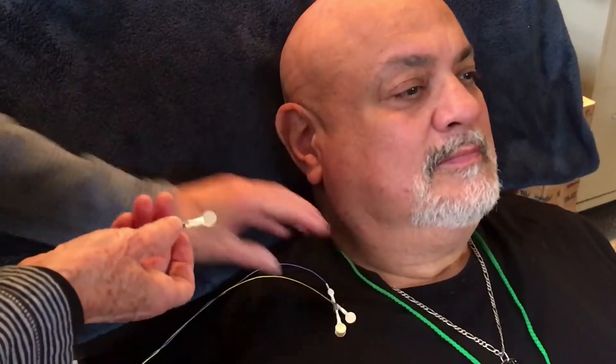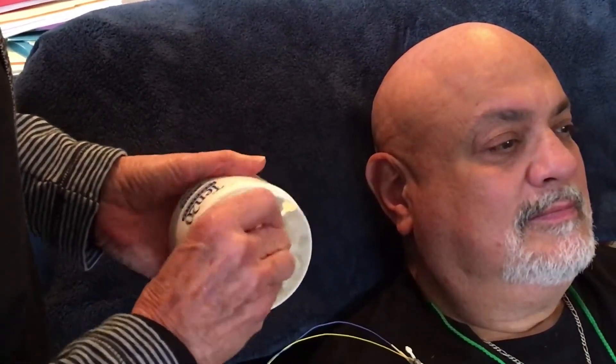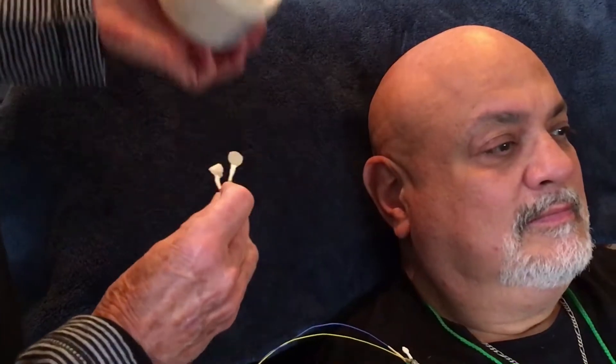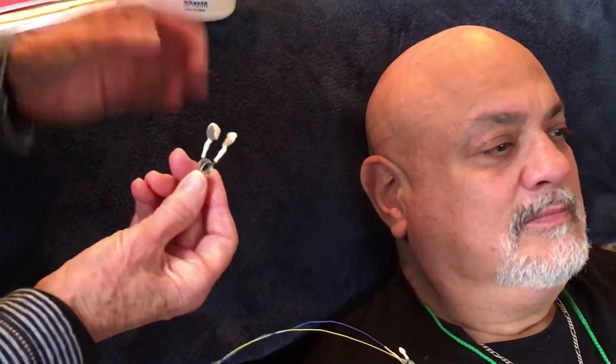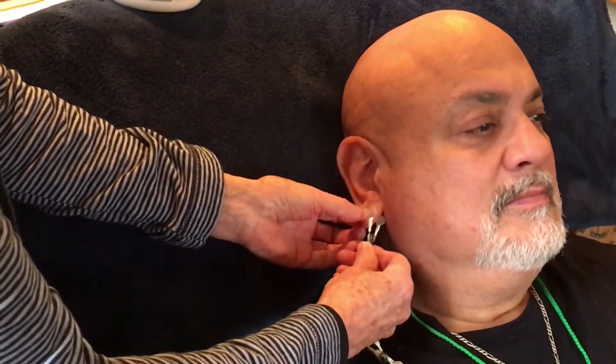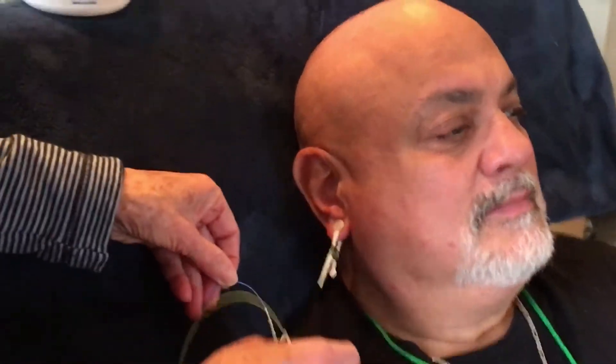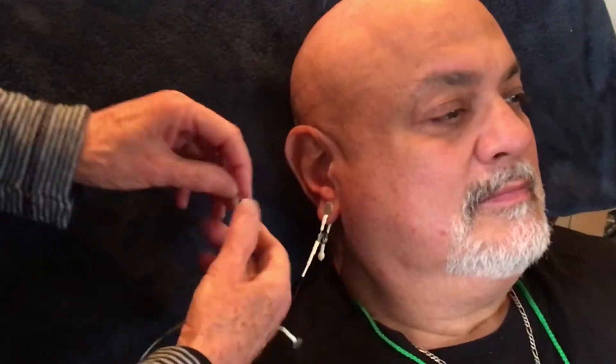We start with the black one — we've asked Ramon to help because, as you can see, he has the absolute perfect head for demonstrating this. We start by putting a little bit of paste on each side of the black sensor and putting it down low on his ear, right on the earlobe.